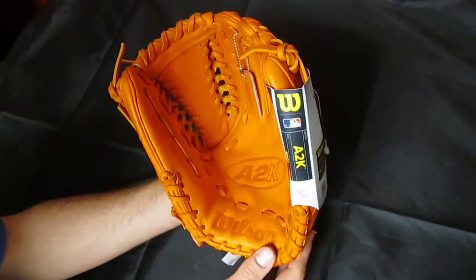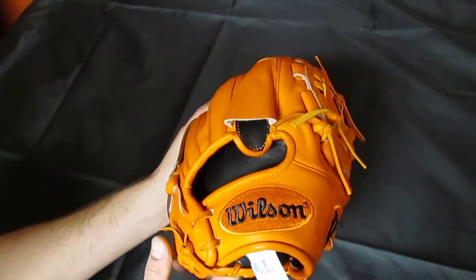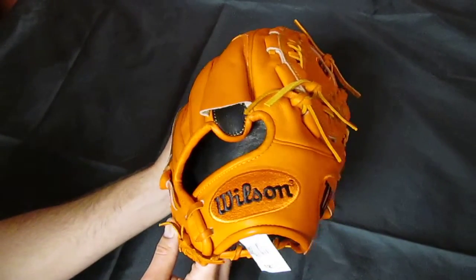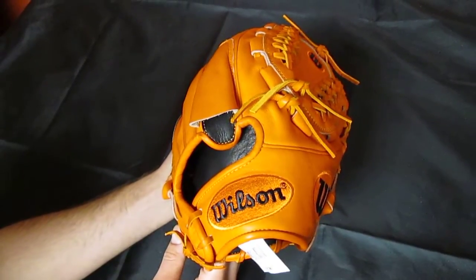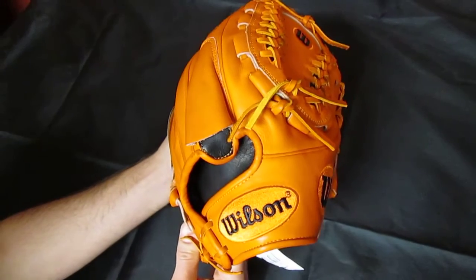Again, it's a great pitcher's model, 12-inch, and just a great-looking glove. And if you like this video, please like us here on YouTube. Also follow us on Instagram and Facebook. Thank you for watching!